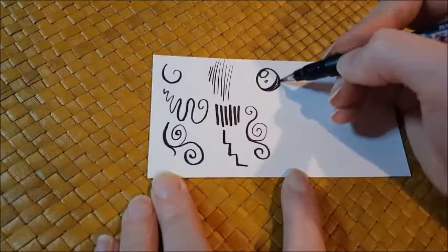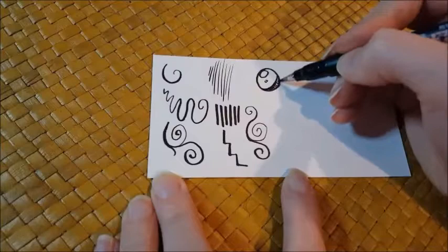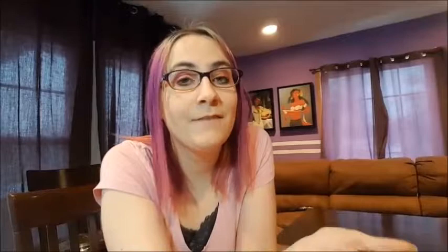I'd be lying if I said I didn't at least kind of enjoy using this pen. The nib is a bit stiffer than other brush pens I've used, so you need to actually use a bit of pressure to thicken your line width, which I really like. It held up to water as well, which makes this a good item to pair with those Aqua Graphic pens that we got.